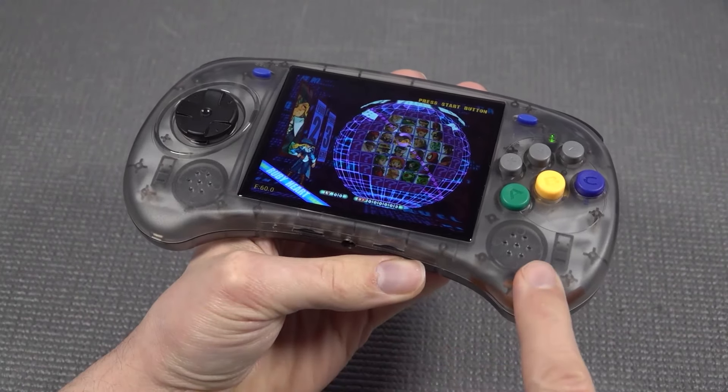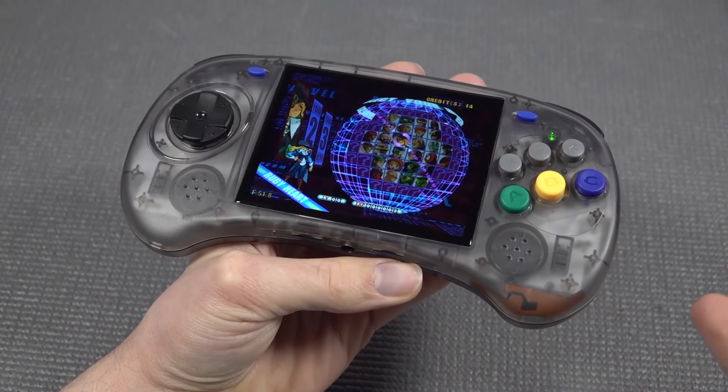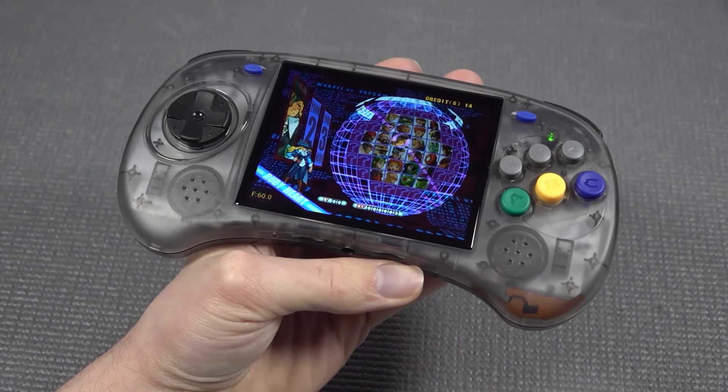Depending on the emulator, some don't go really loud, but the overall quality of the speakers is absolutely great.